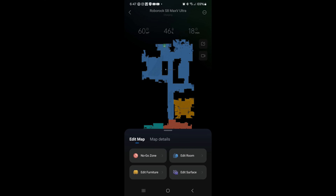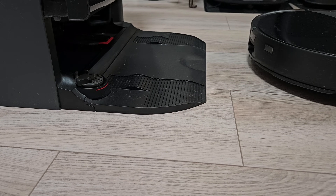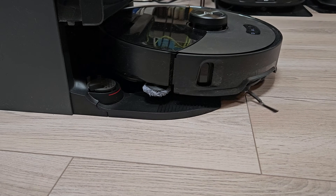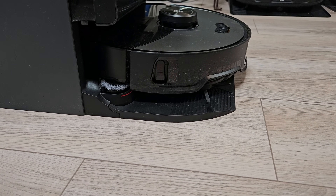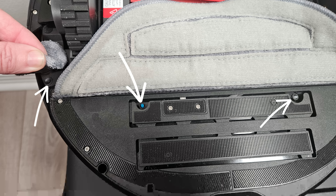Roborock has one of the best if not the very best app in the industry, and nothing has changed there. The robot now backs into the dock for charging, meaning it no longer needs to turn around to have the mop washed, it enables the robot's buttons to double as dock buttons, and it is more effective with drying the mop and dock sink. The last pro is the addition of two extra water outlets on the mop to help keep it evenly wet.